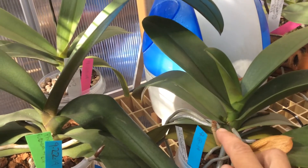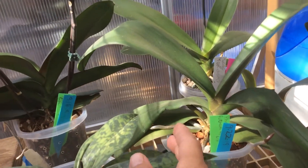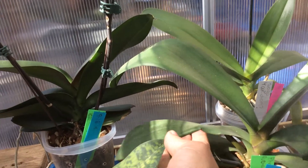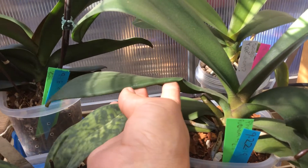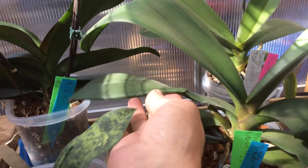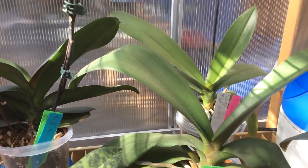Another bloom spike right there. This one I just made a video on — I was so bummed. It did have a bloom spike underneath this leaf right there, but I don't know if the pressure from this leaf, because it couldn't come in — this is kind of a stiff leaf — it just snapped it off. I was so bummed.